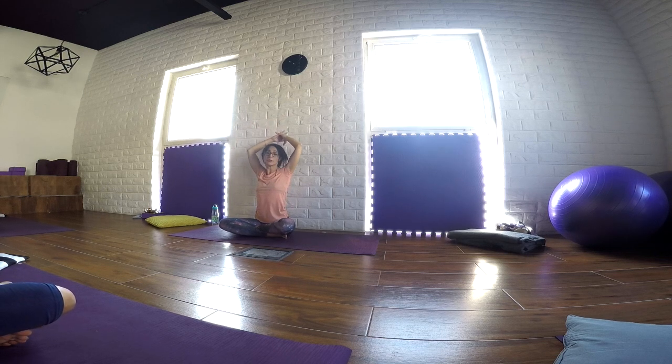Cross the fingers, turn the palms to face the sky. Inhale, stretch the arms up. And as you exhale, just release. Inhale, up. And as we exhale, release all the tension. Just one more time.